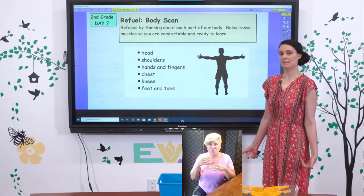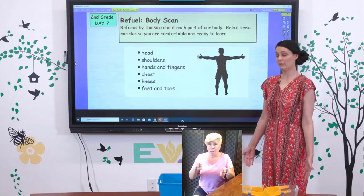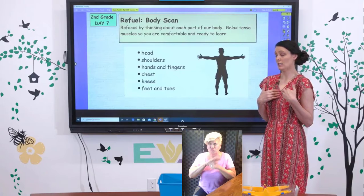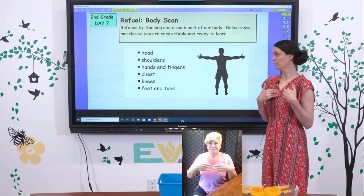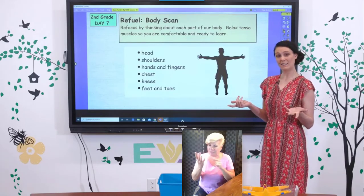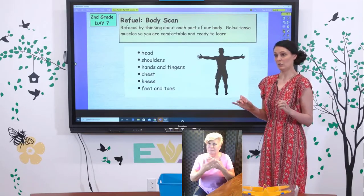Move up to your knees and your legs. Do they feel real tight? Are your legs crossed? Maybe you need to uncross them to let that blood flow through. Then think about your chest — this is where a lot of people carry their stress. If your chest feels really tight, just take some nice relaxing breaths. Then think about your fingers and your hands. If your fingers are all clenched into a fist, just relax them.